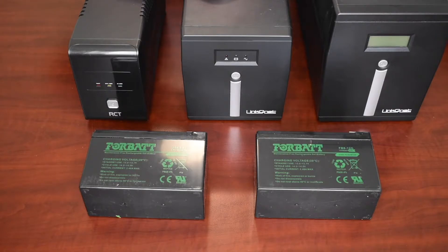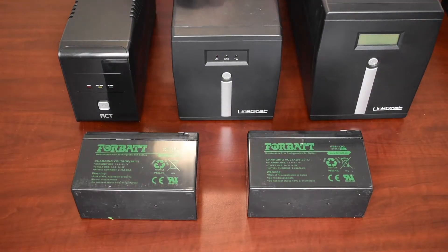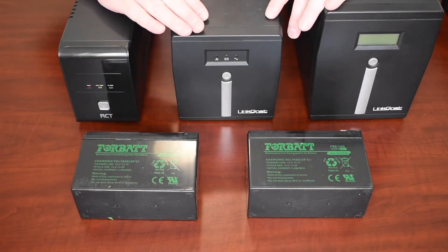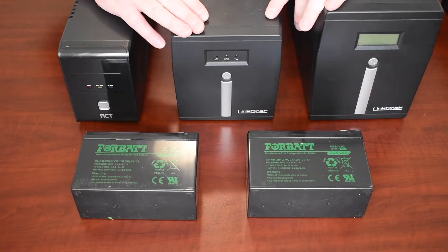The third advantage is that gel batteries are less sensitive to overcharging than lead acid batteries. So I'm going to swap out all three UPS's, and then I'll take you through some troubleshooting for when to replace batteries and what to do when your UPS is no longer working. Let's get started.